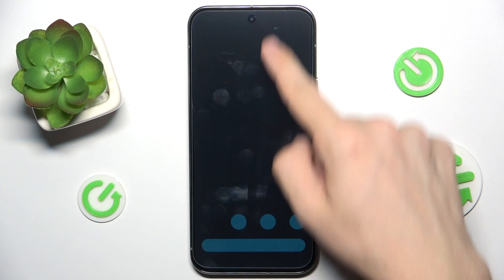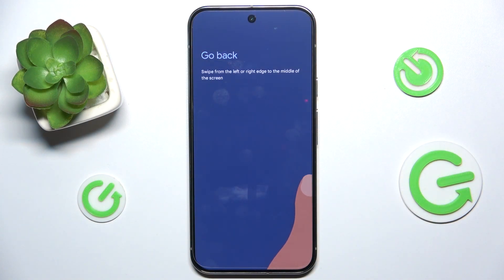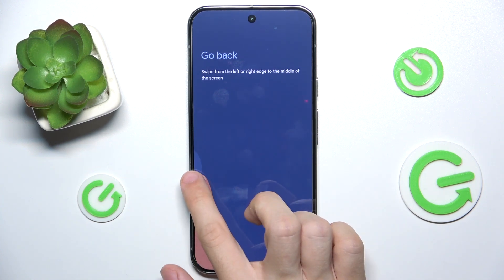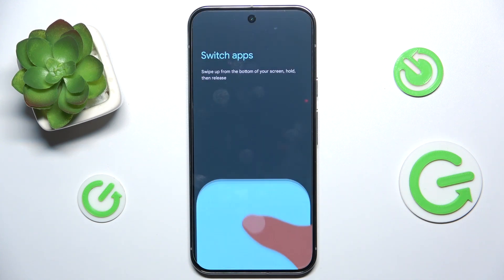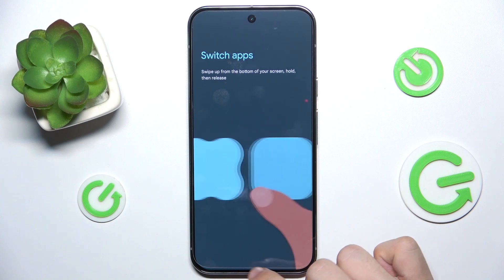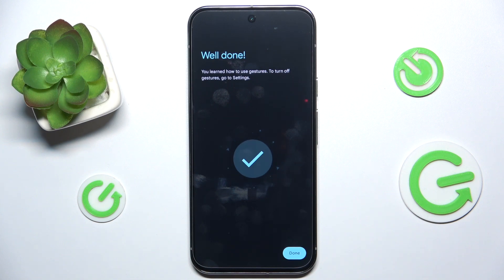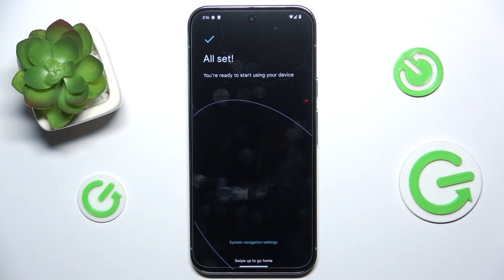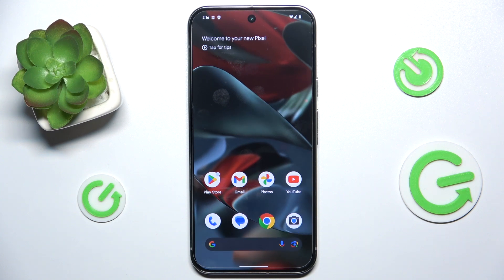To go home, swipe from the bottom of your screen up. To go back, swipe from the left or right edge of the screen — like that. And to switch between apps, slide up from the bottom and hold — like that. Done. And here on your home screen, your Pixel 9 Pro XL has been set up.